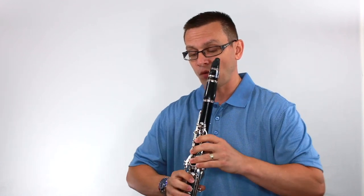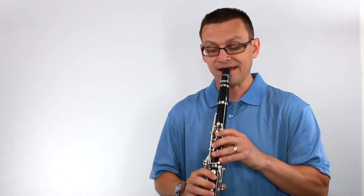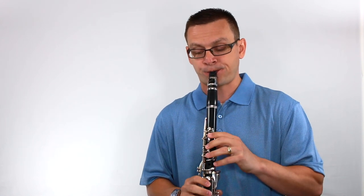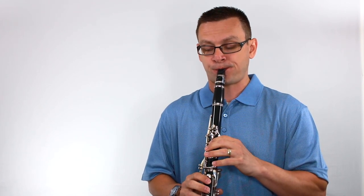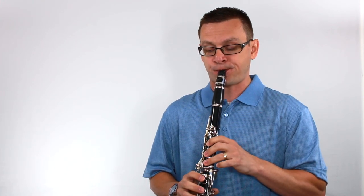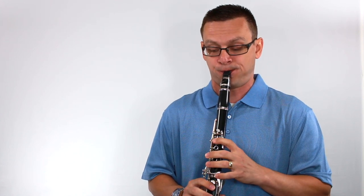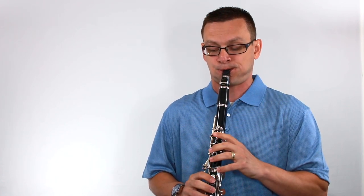Let's finish up with the corral. I'll play the bottom. Here we go — watch out for B flats. And one, two, ready, and...